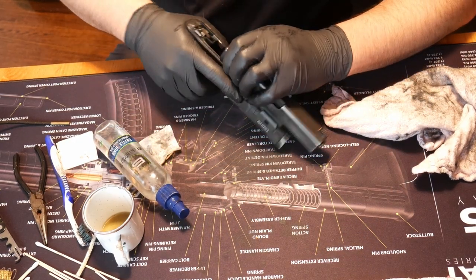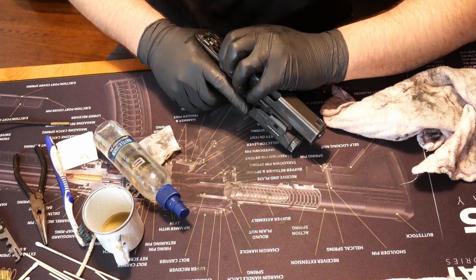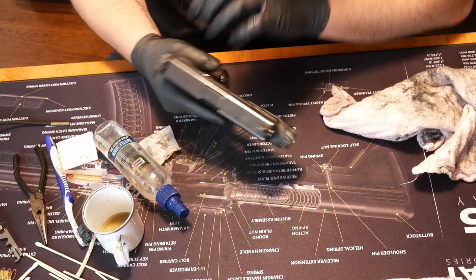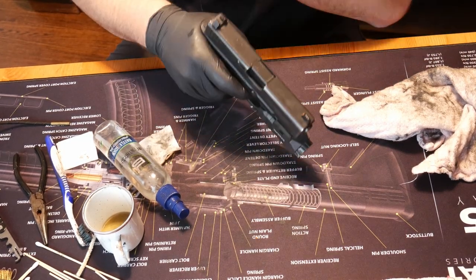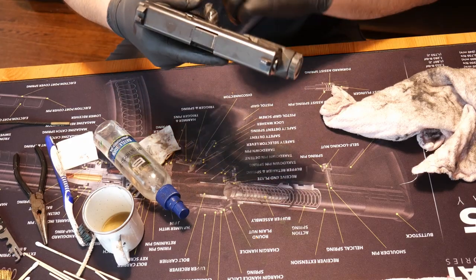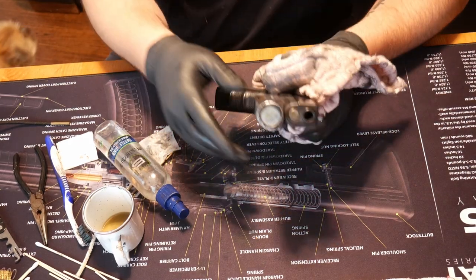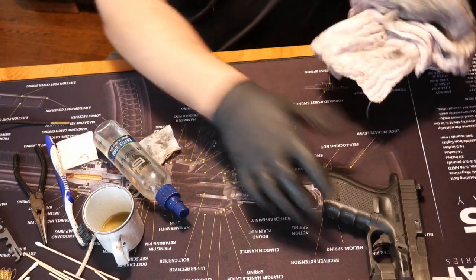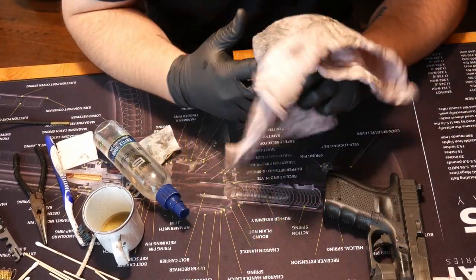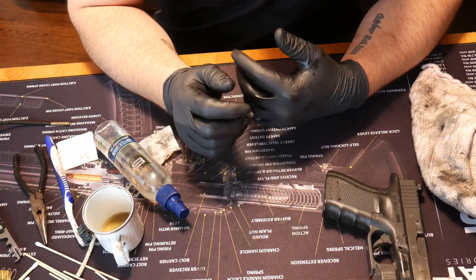Feed the slide back on the gun. Give it a function check. Everything works. From here, I'll just wipe the gun off. I would also take that time to check your light — make sure that's mostly clear. That one's pretty good to go. And that's it — that's lubing a pistol. Takes about two minutes. Cleaning and lubing a pistol takes a couple minutes. Does not take long.